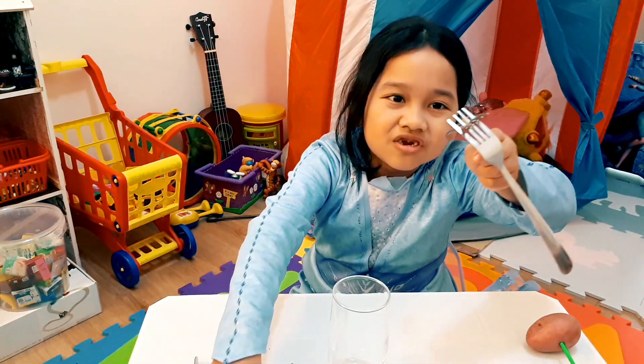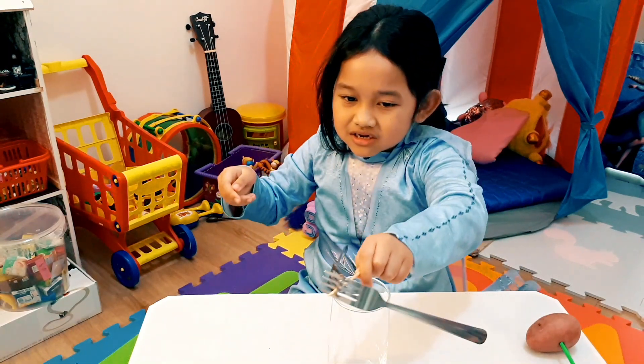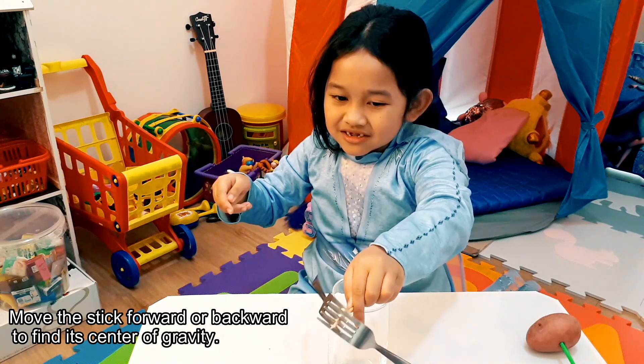When it's finished, it should look like this. Then you just have to put it on top.